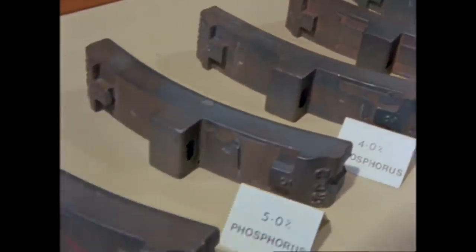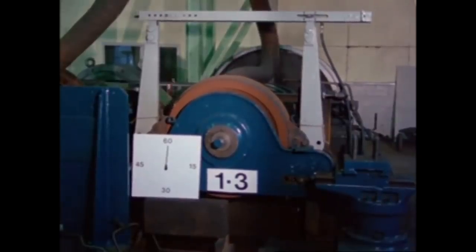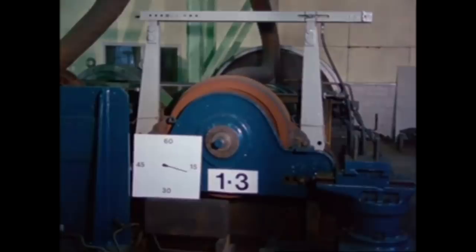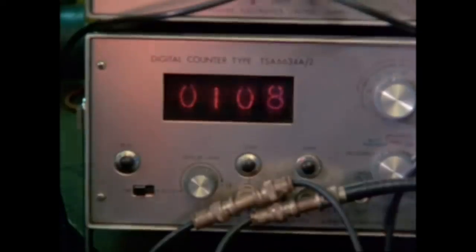Comparative tests were made using these special blocks by simulating different operating conditions on a full-scale brake dynamometer — for example, when the driver of an EMU travelling at 110 km per hour has to make a full-brake application. During this simulated emergency stop using standard BR blocks with 1.3% phosphorus, it's noticeable that quite a few sparks are being produced. The clock shows the time it takes to stop: 22 seconds, whilst the wheel has made 108 revolutions.